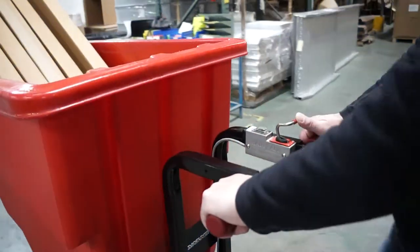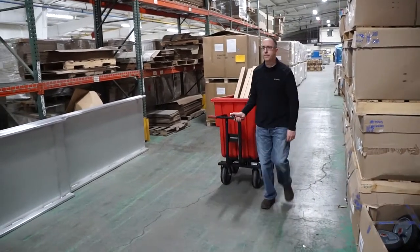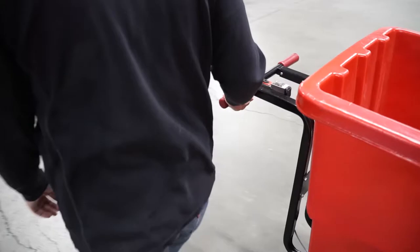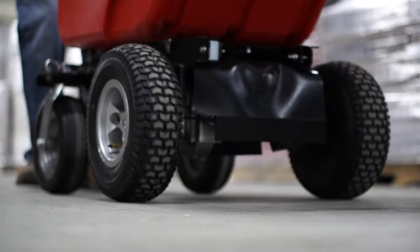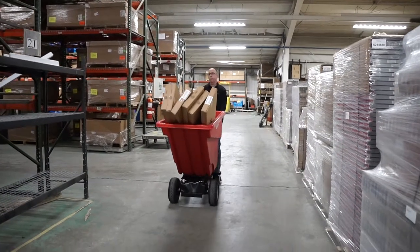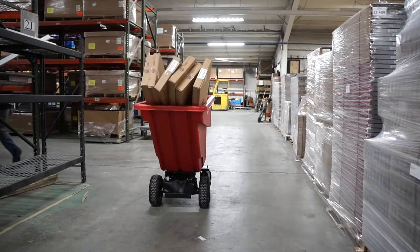The motorized hopper cart has a variable speed throttle control that works both forward and reverse, and we incorporated an on-off switch to minimize accidental activation. We protect you with regenerative braking which uses the DC motor to slow the load, even on hills or ramps. The unit will stop and automatically engage the park brake when the throttle is released.